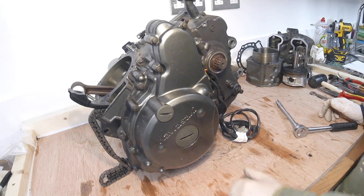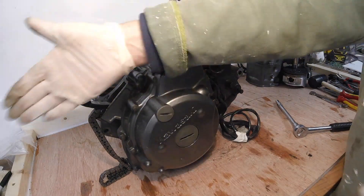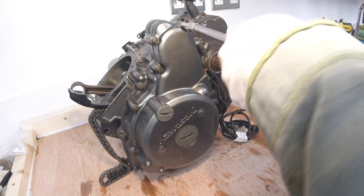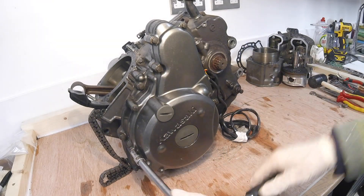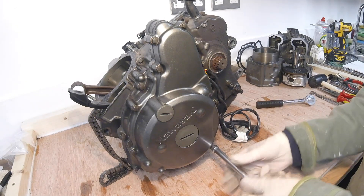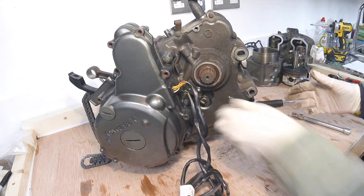So that's the block - basically that's the crankcase but the covers are still on before we get to the actual block. Both the left and the right covers: alternator under here, clutch under here. So let's start with this side - that is the left side looking at the front. These are 8mm bolts, we're going to take all of these off. I've had this off before so all the copper's on the way back, nice and easy.